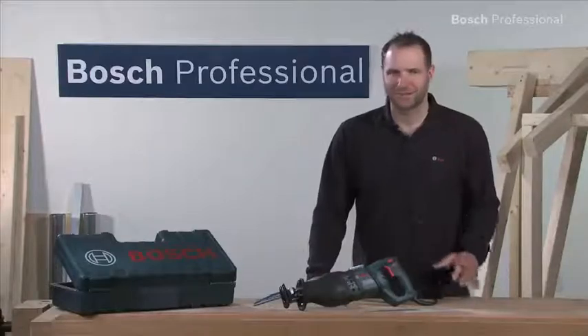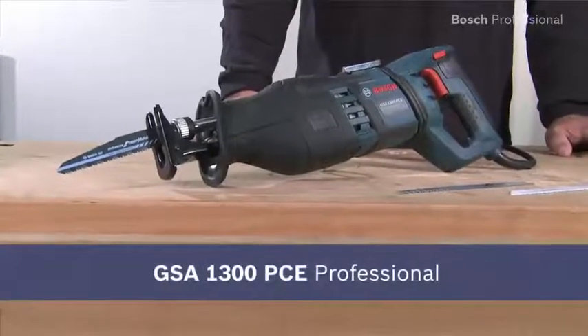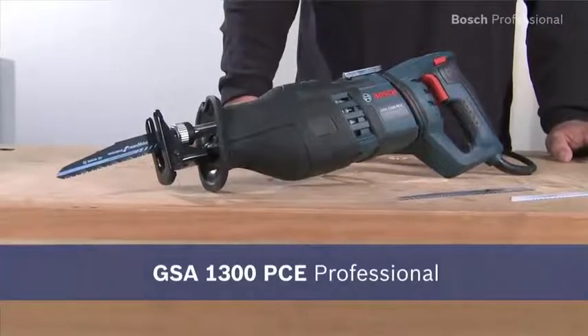Experience for yourself the GSA 1300PCE Professional — very low vibration and a powerful 1300 watts.